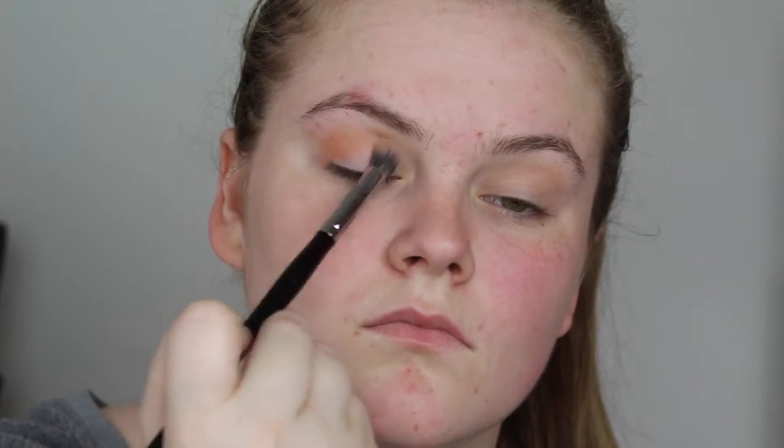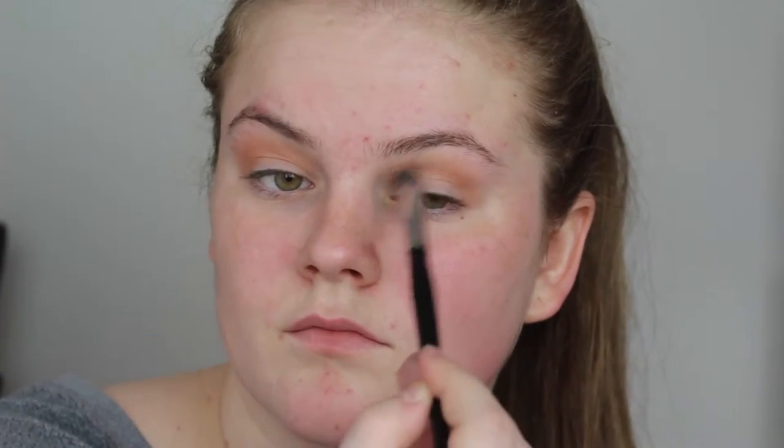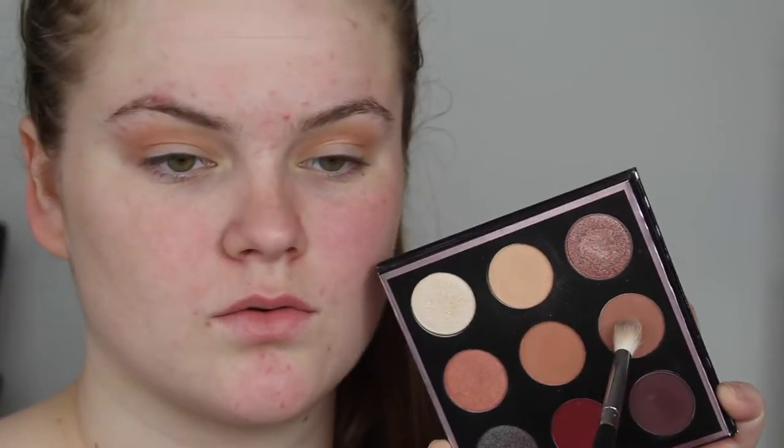The first three eyeshadows I'm going to be taking in my crease are Beaches and Cream, then Sora, and then Frappe. I do this to define my crease. I find that if I don't do this, my eyeshadow kind of gets lost. Some people are blessed with a really prominent crease — that would be my mom. She has an amazing crease and I have my dad's eyes, so I have to define my crease, which isn't that big of a deal, but it's one extra step.